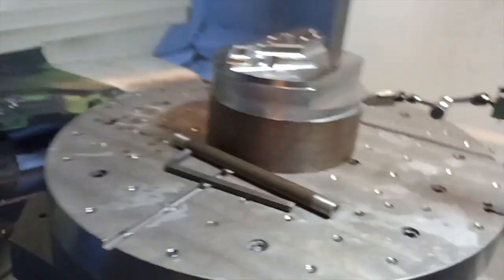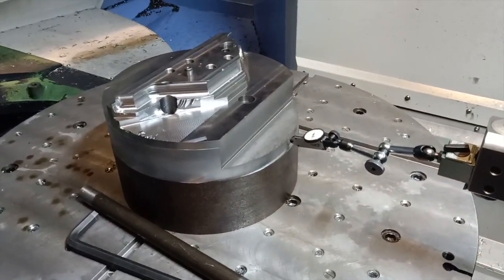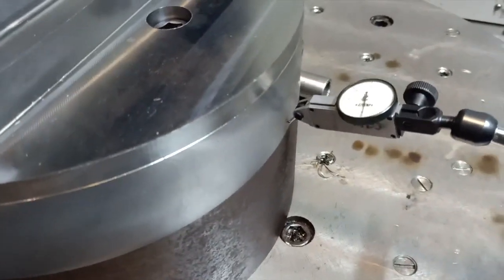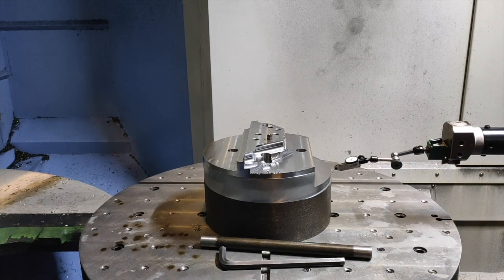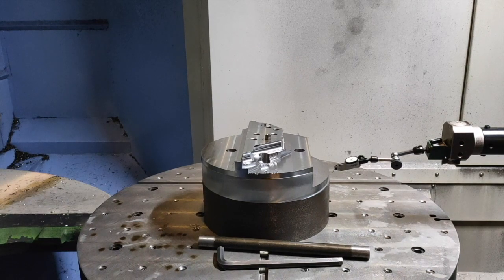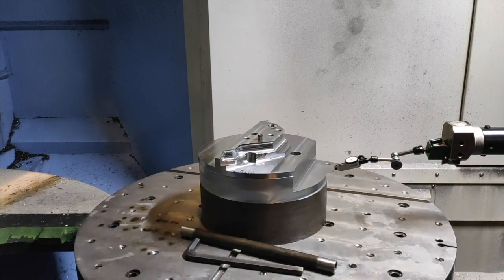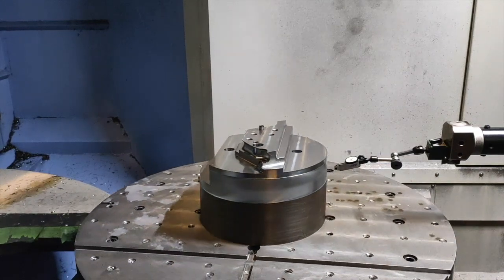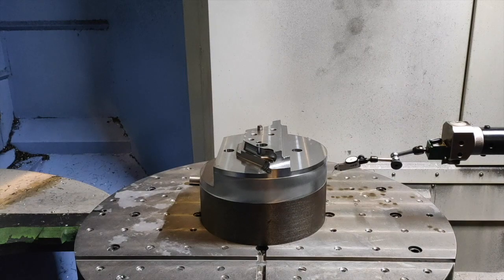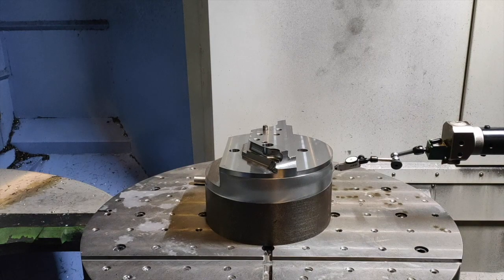Now I am going to move my Z-axis up so that when I rotate to 180 degrees I am not going to hit my fixture. I will move my Z up and then rotate my B-axis to 180 degrees. Now it's at 180 degrees. After that, I will move my Z back down again and put my dial to read the value.